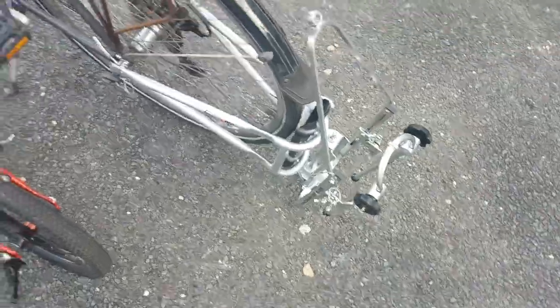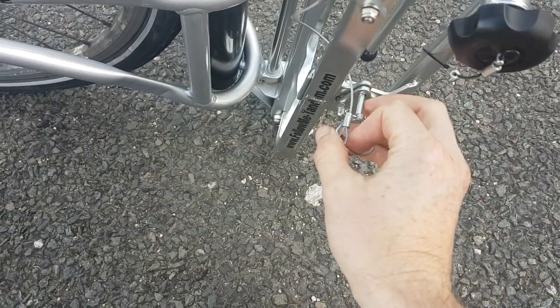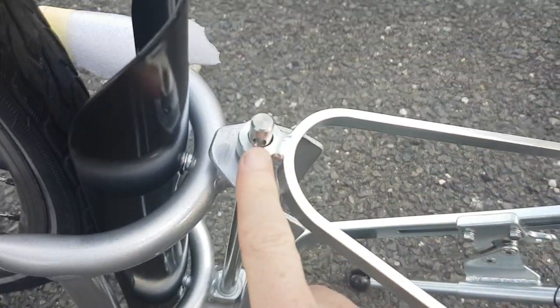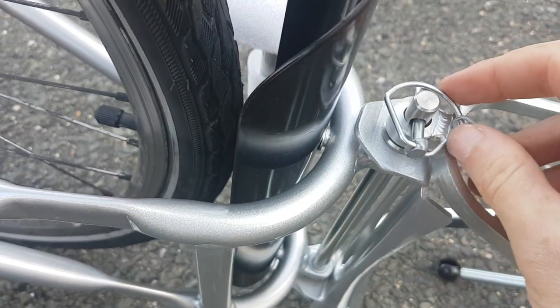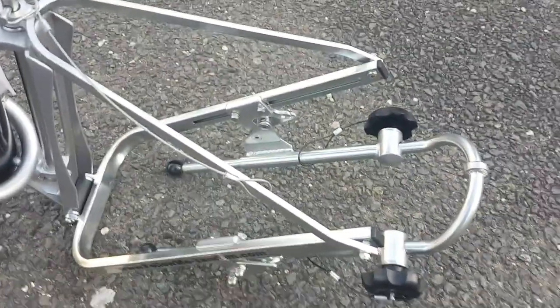Once you want to take it off, all you do is unhook this from the hook and it slides down. Once it's on the ground, there's a safety pin here which keeps the whole thing together — take it out. Then bring what was connected to the saddle down, and there's a little hole right here where you now take a safety pin, put it through, and lock it together.